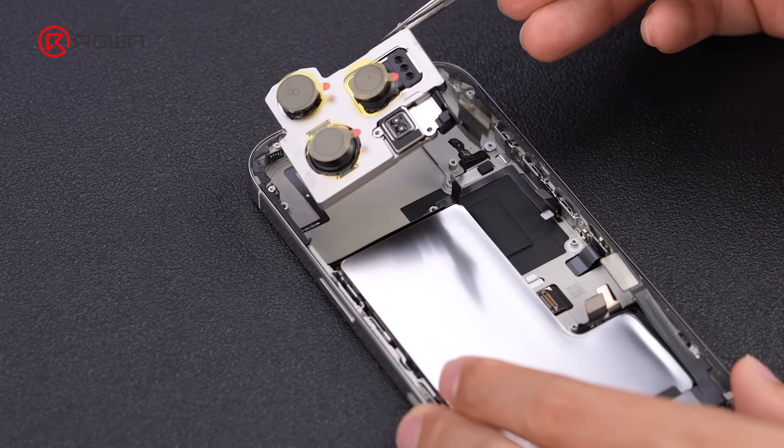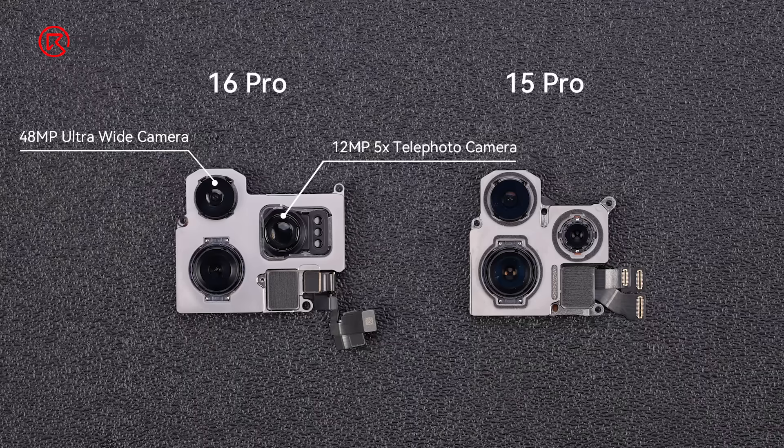Now we are getting to the rear camera assembly. The rear camera assembly is larger because the 5x telephoto camera is much bigger than the 3x telephoto camera on iPhone 15 Pro.